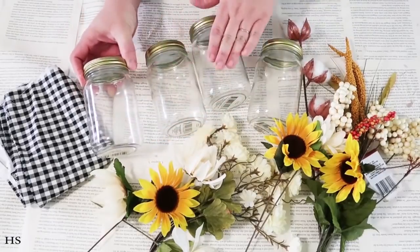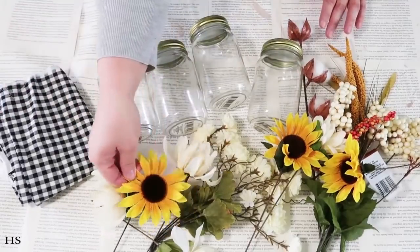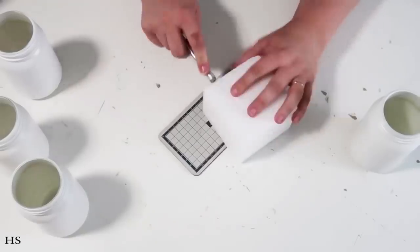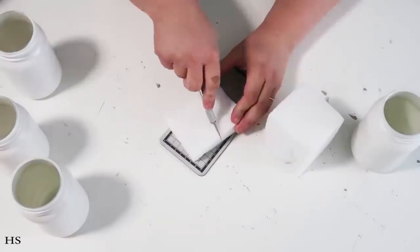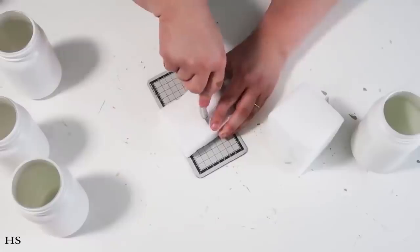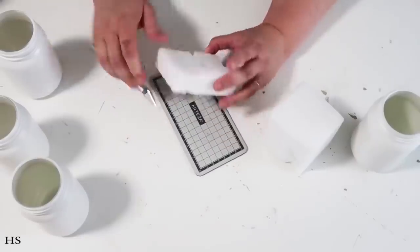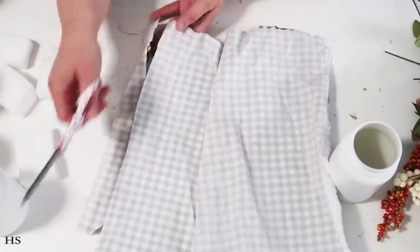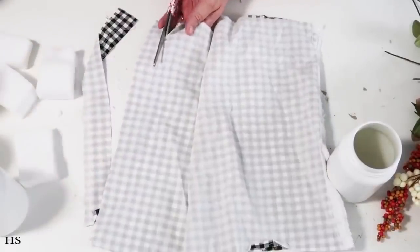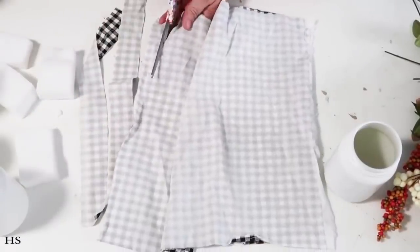The supplies for this DIY are four jars from the Dollar Tree — I love buying them there, they're so cute. Some fabric — I'm going with black and white buffalo check — and then some florals. I'm going to take some foam core after I spray painted my jars white, insert that in, and cut four strips of fabric to tie around the necks of these jars.